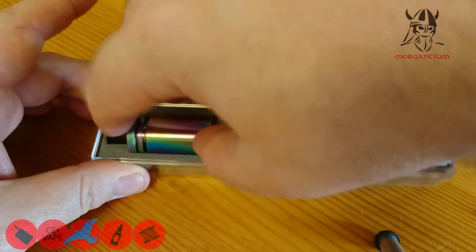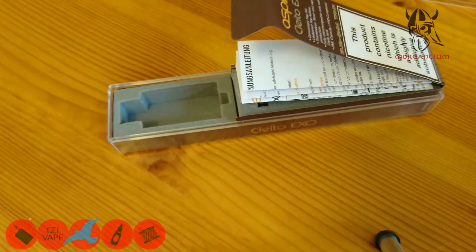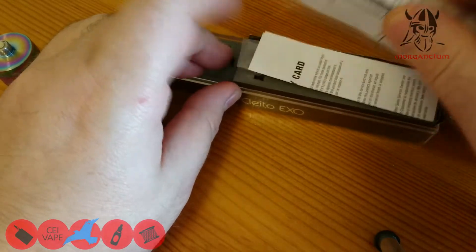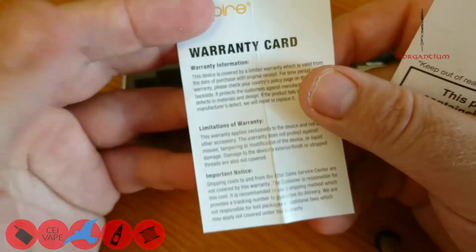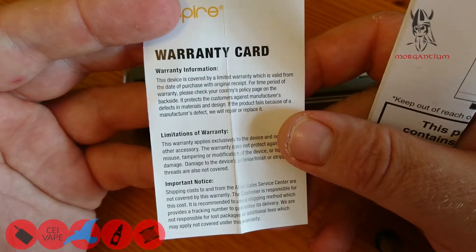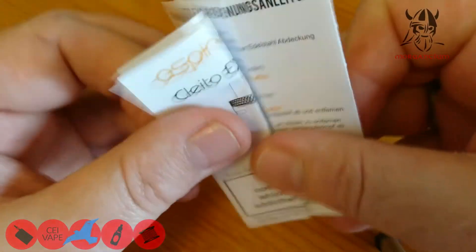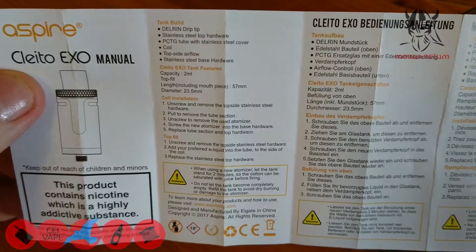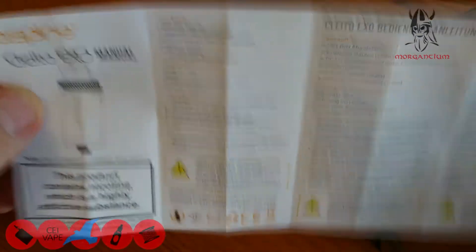In the box we have the Cleito XO itself, plus lots of bits of paper — a warranty card, limited warranty for USA, Canada, and UK — and then a little manual.